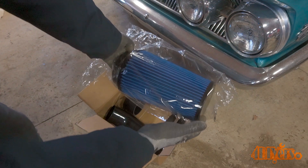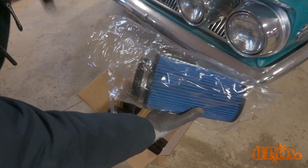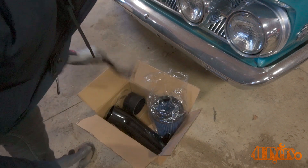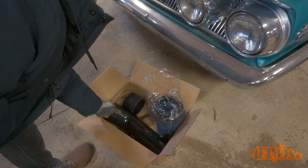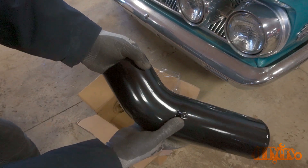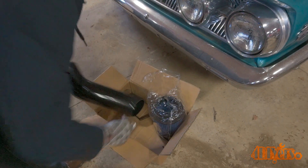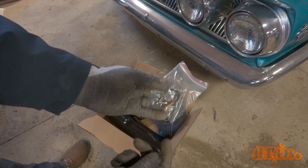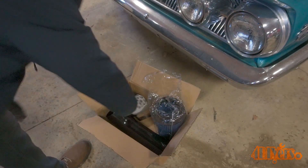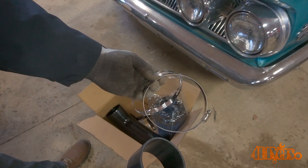Here's the new intake — a link to this will be included in the video description, it's from GSTAutoparts.com. Inside the cone filter will be a couple of gear clamps along with the brackets. The intake is made from mandrel bent aluminum tubing with a black powder coated finish; the interior diameter of this tube is 3.7 inches. This has a smoother construction compared to the factory intake and should improve airflow. Everything appears to be very well made. The cone filter is supposed to be oiled according to their website — it seems to be dry at the moment, so using a specific filter oil would be recommended after.